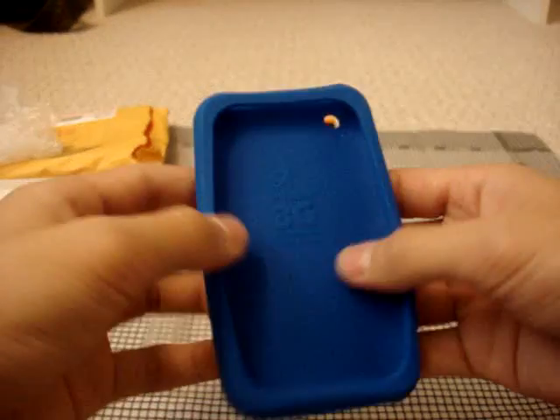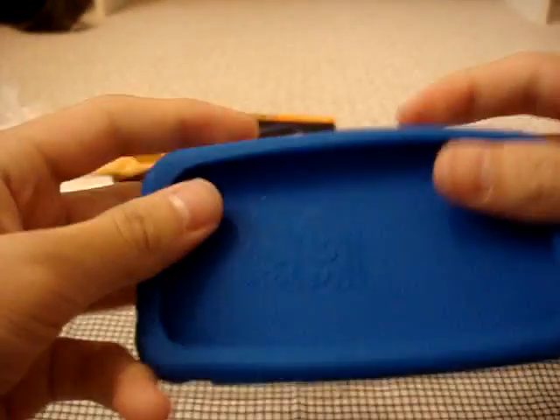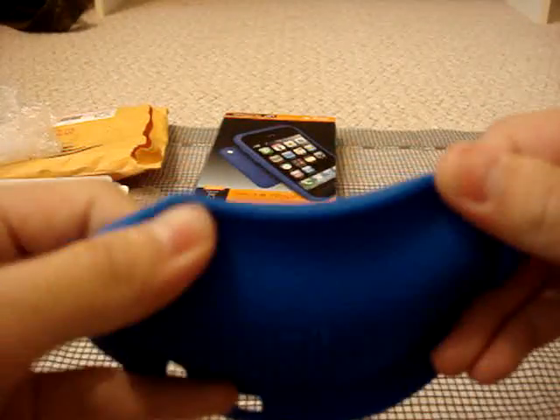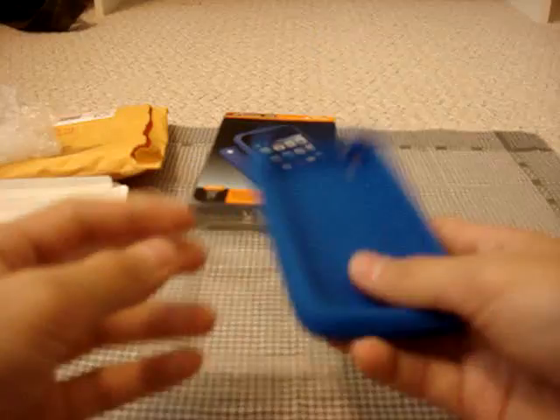You can see the iFrogs logo down there — iFrogs.com. I like the very simple design. On the inside you can see 'iPhone 3G.' There's really thick silicone — you can see that it's not really skinny silicone that's not going to offer any shock protection. This is really nice.